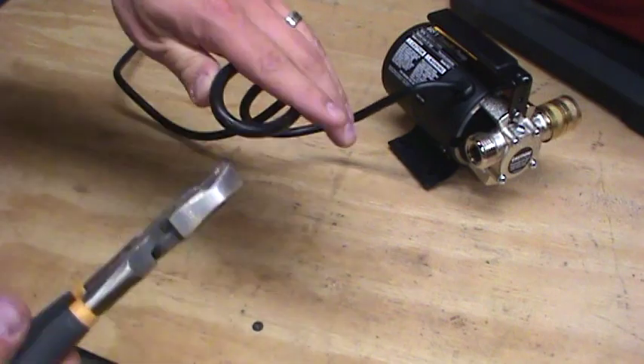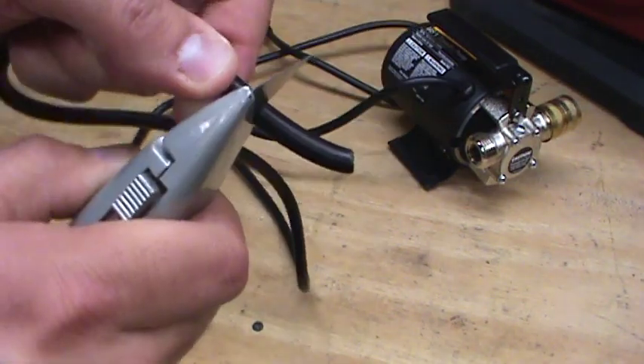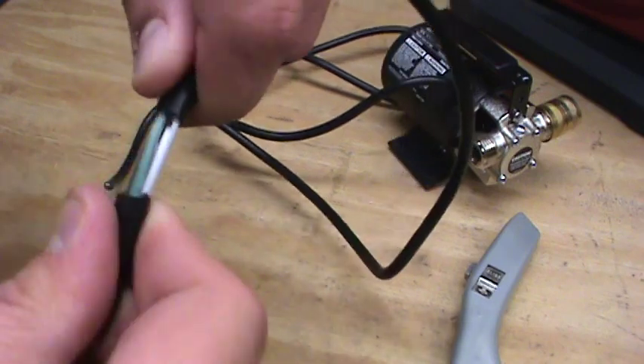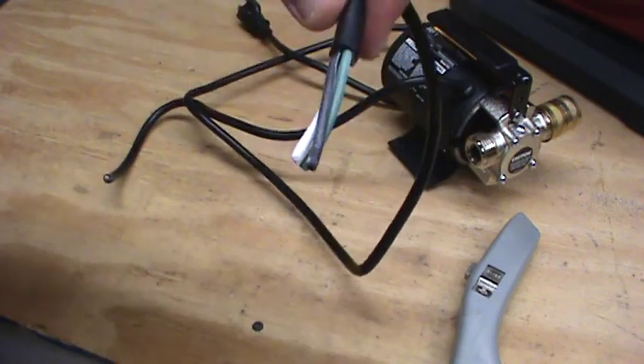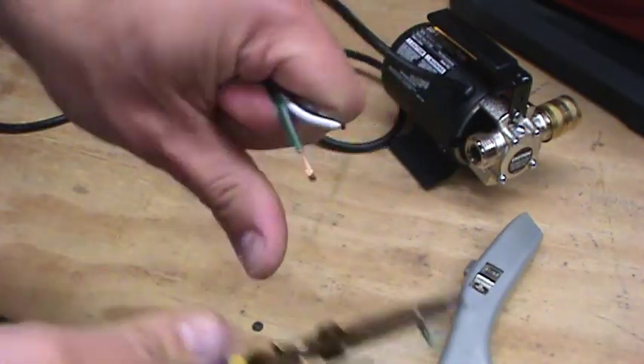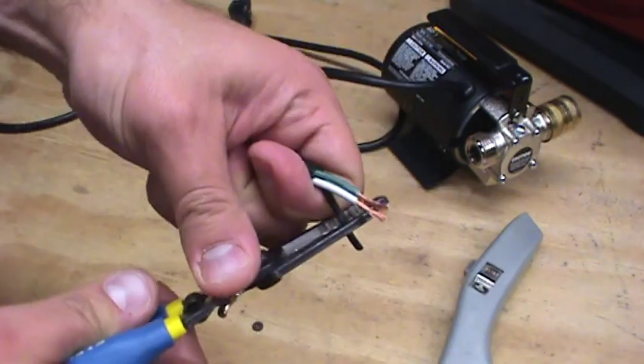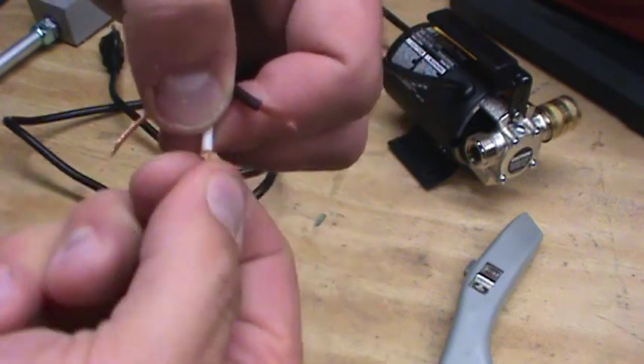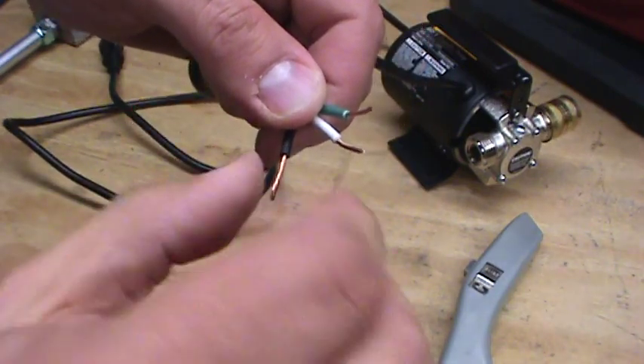This is where we're going to cut the cord and put our switch in. Now, as I mentioned, I am not an electrician, so if there's something I could do better, please let me know in the comments. If you're not familiar with or comfortable with electrical wiring, consult a qualified professional and do this at your own risk.